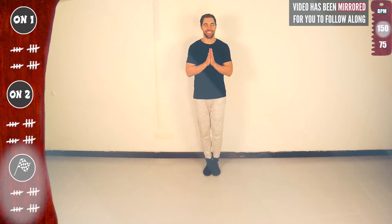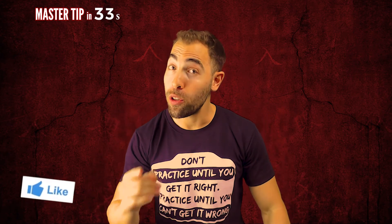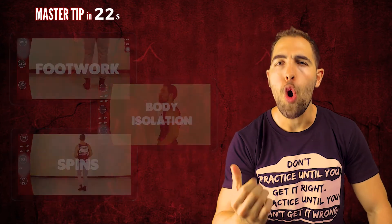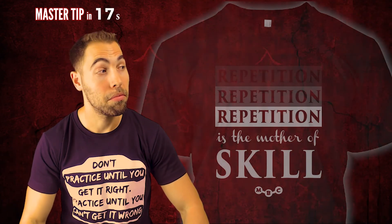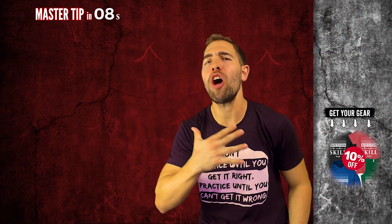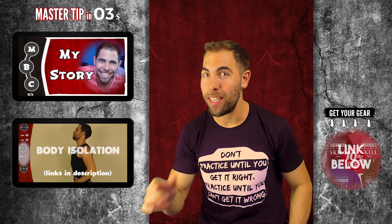Thank you for joining me. Don't miss the master tip. I hope you enjoyed this video — if you did, give it a thumbs up, comment below, and consider subscribing for at least 3 new videos every week on footwork, body isolation, and space. Check the description for links to all playlists. And remember, repetition, repetition, repetition is the mother of skill. So keep practicing.